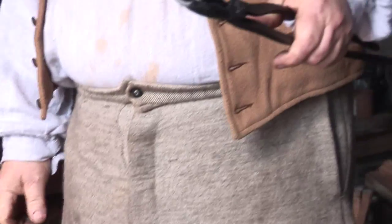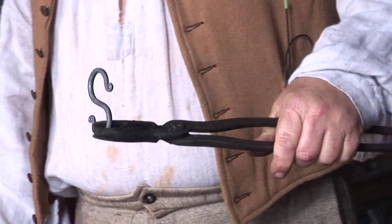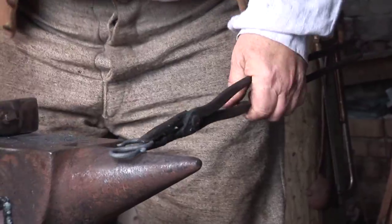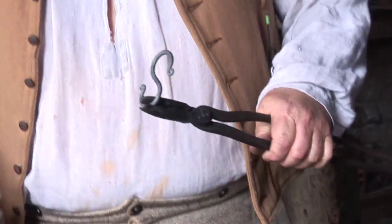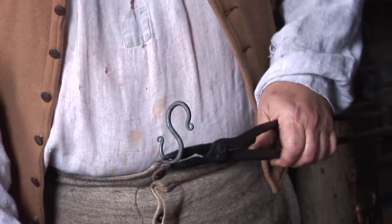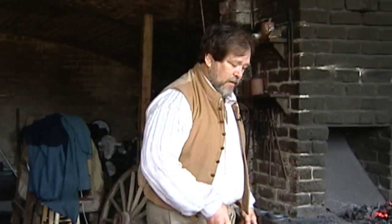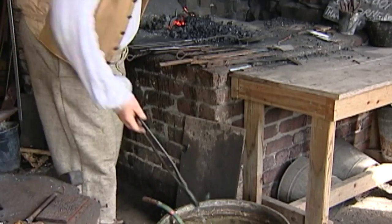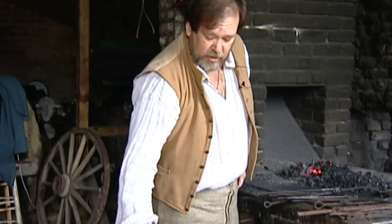And we've made a simple S-hook. Now this one's a little bit on the small side — they would have made them in different sizes, and you would want them in different sizes, because not all pots are the same length. What you'd do is link these together and bring pots closer to or further away from the fire, depending on how hot you wanted it — or how hot you didn't want it.